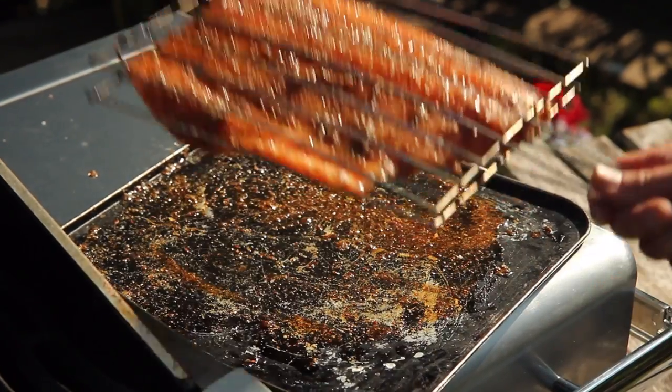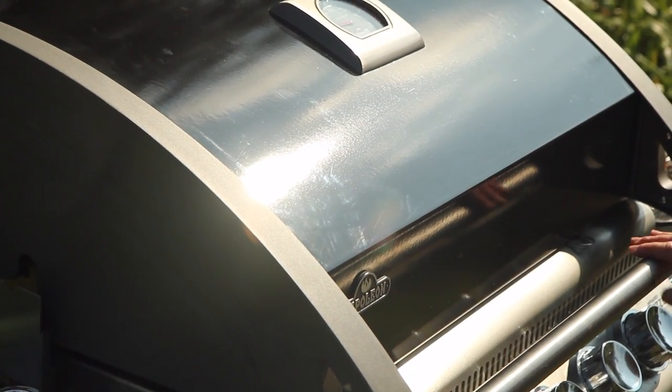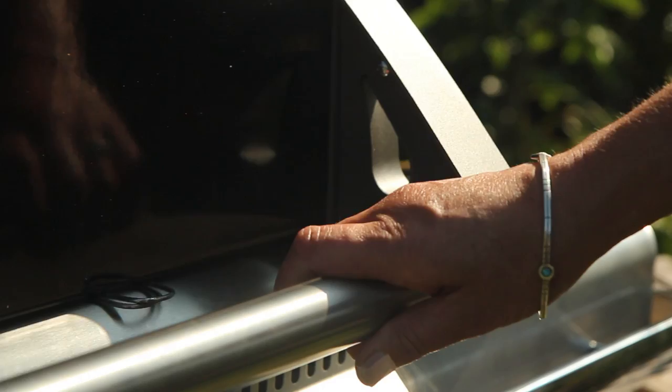I've put the whole fillet onto the grill in a fish cage because that's going to make turning it over much easier. It's going to take about six minutes to cook each side. I'm going to shut the lid because that creates more even, oven-like heat. One of the fabulous things about gas barbecues is if you're cooking something a bit smelly like fish, or something very spicy, it doesn't stink out your kitchen.